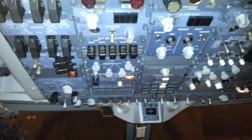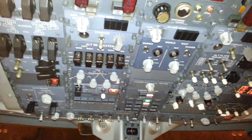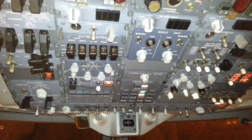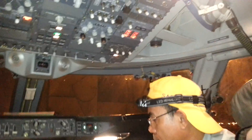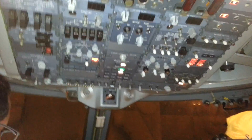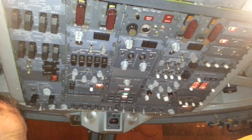Open overhead, start above open. Oil pressure coming up: 10, 15, 20 — IDG oil pressure out. 25. OK, we have 27.